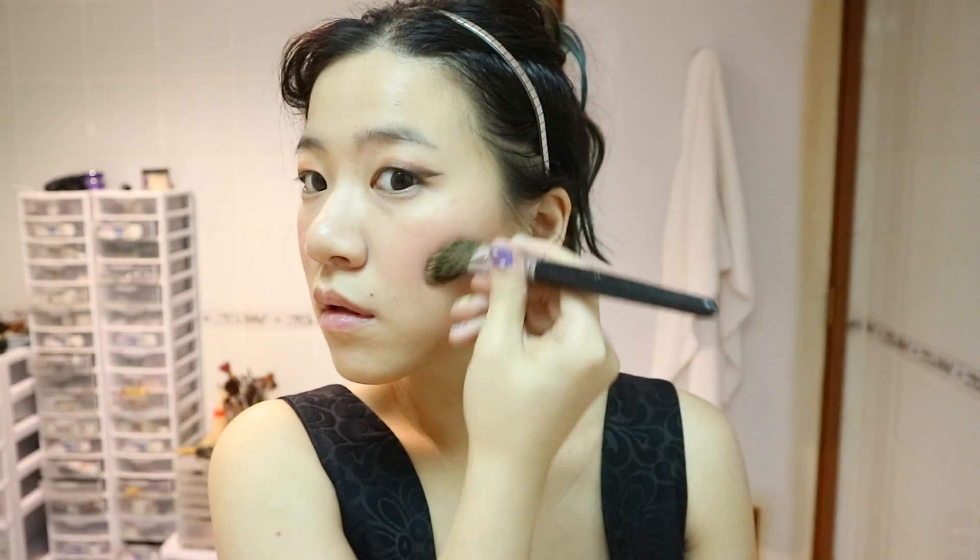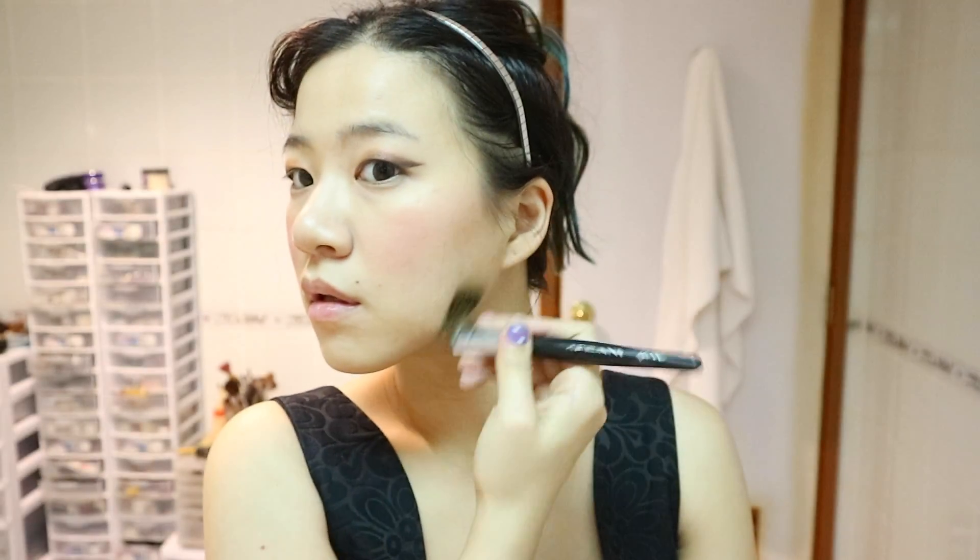I'm simply using a bronzer for light contouring. For my face shape, I'm just doing my jawline and a bit under my blush to slim my face down. I'm personally not a fan of heavy contouring for real life events since it looks way too heavy, even though it looks amazing on camera. Plus, if you're attending one of those graduations where you're stuck sitting outdoors or in a hot auditorium listening to way too long speeches, you don't want to worry about sweating your contouring off.